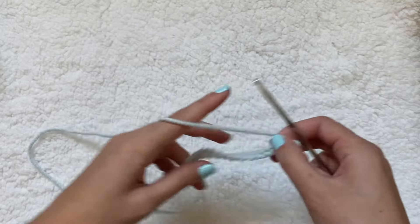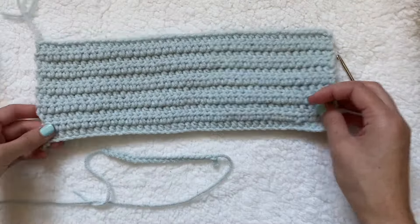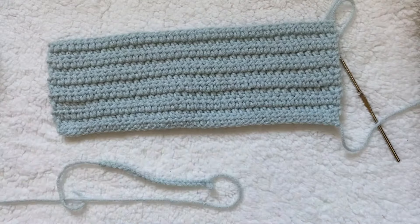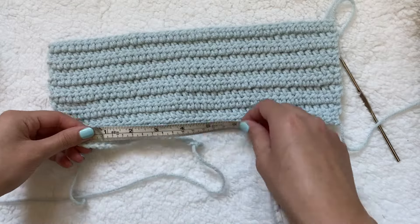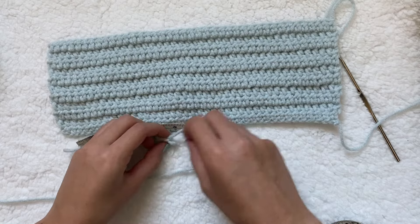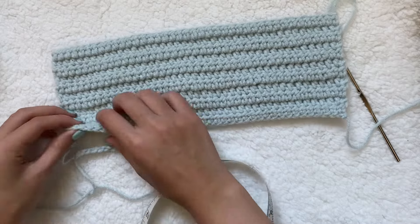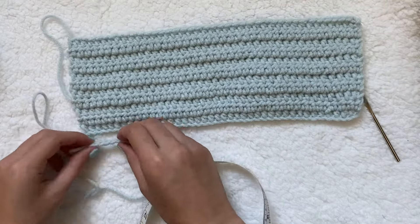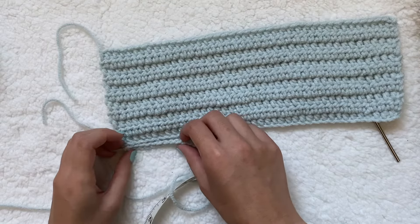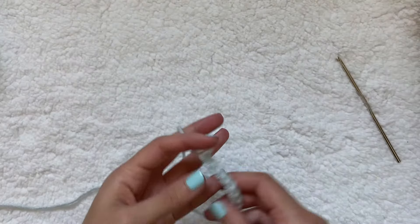Voiceover: I was talking too much and it was kind of confusing, so all you need to know is when taking this measurement, make sure to stretch out your chain a little bit because it will stretch later. It helps to compare it to your back piece and imagine having two panels. It's better to have too much space in the middle than not enough, because you can always extend the sides later.